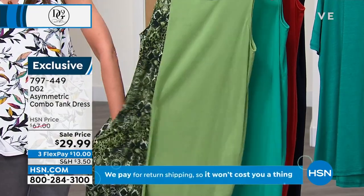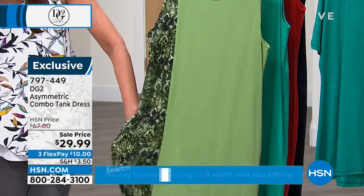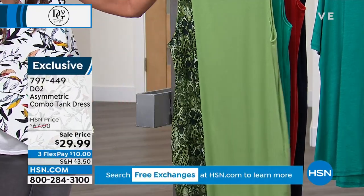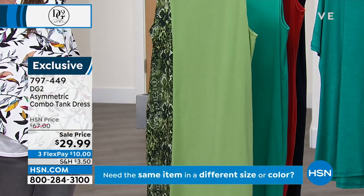We have limited amounts of DG2 dresses. When she designs a dress, it has to be something special, something unique, something that makes you feel and look special — flattering, comfortable. That's a lot of boxes to check. And today it's $29.99.